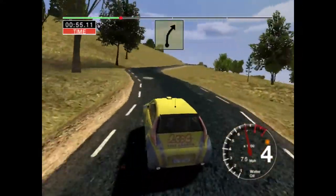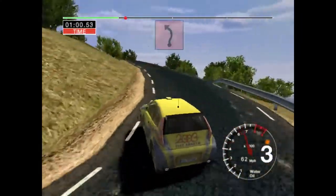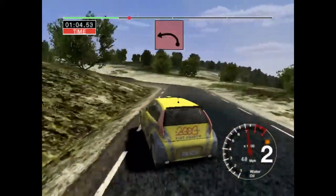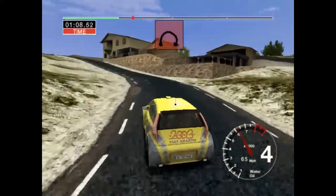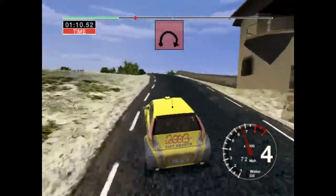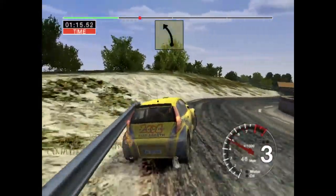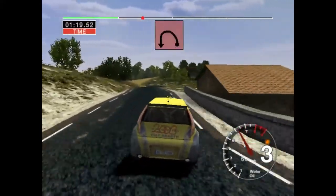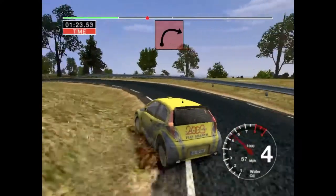And six right, fifty. Three left. Into six right and crest and three left. Thirty, four right, thirty, four right, into long six left, fifty. Crest and long two right, opens and tightens. And three left straight to seventy. And long three left, tightens to three. Long two right.